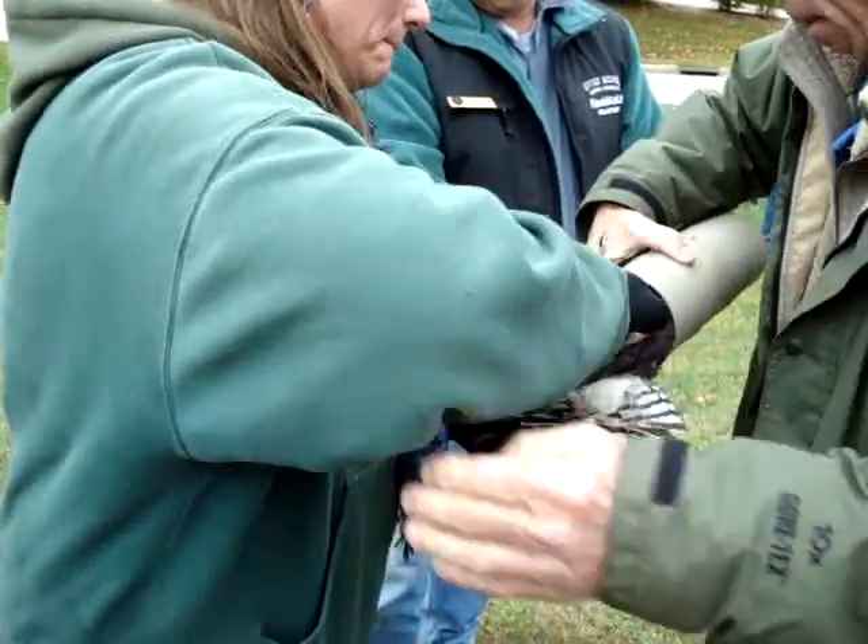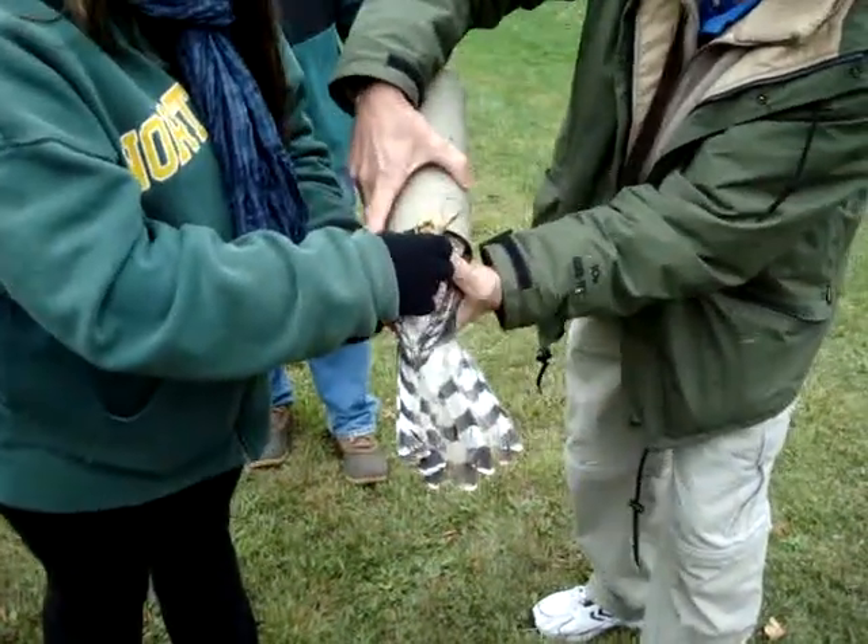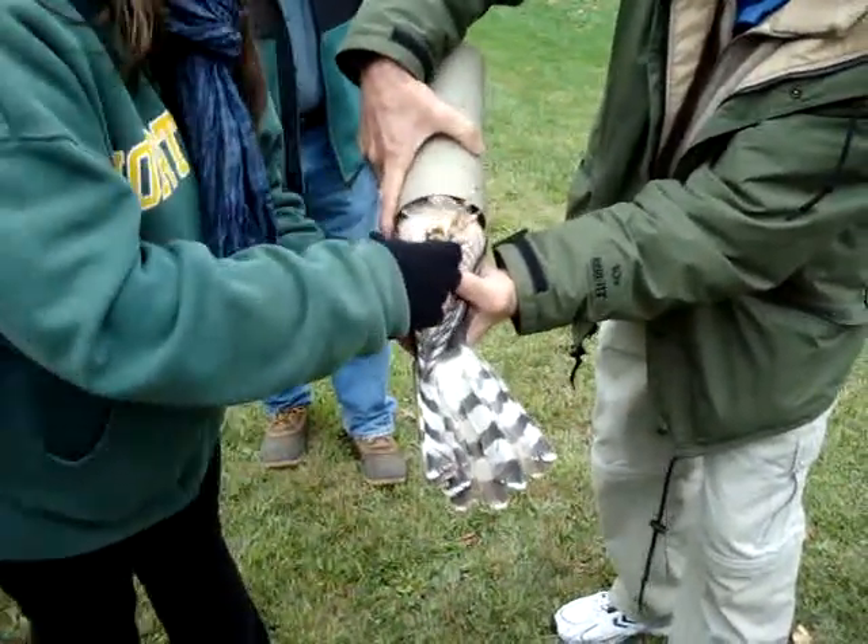It's a nice band. Now see what we mean about the tail? Isn't it pretty? That is pretty.